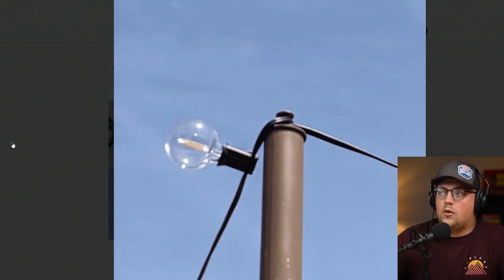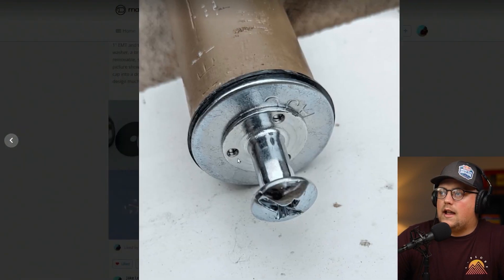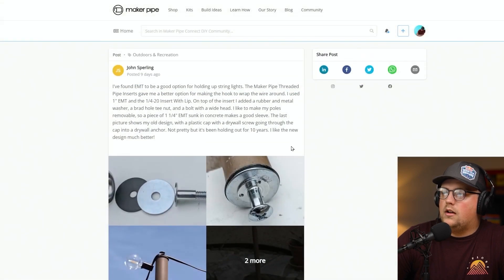That's a really good hack if you're doing something similar — building an awning or something and wanting to incorporate lights into it. Thanks so much for sharing that, John. Really great hack.